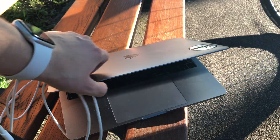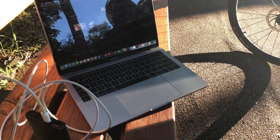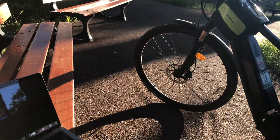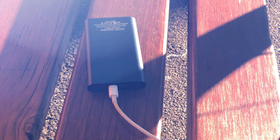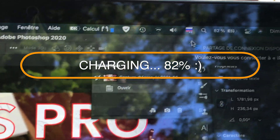Even this small power bank can make my computer work at least one hour longer than just using my built-in battery, and I'm really happy to be able to work in some beautiful parks or somewhere closer to nature and not being locked in my office like a slave.